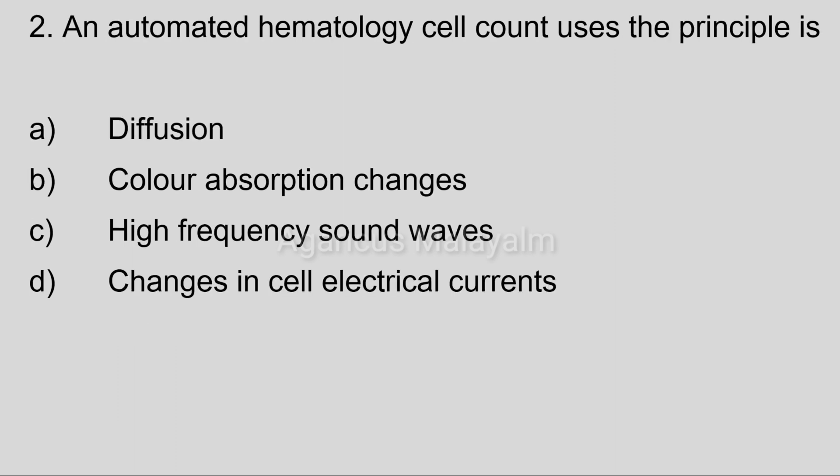Second question: An automated hematology cell count uses the principle of. Answer options: Option A, diffusion. Option B, color absorption changes. Option C, high frequency sound waves. Option D, changes in the cell electrical currents.